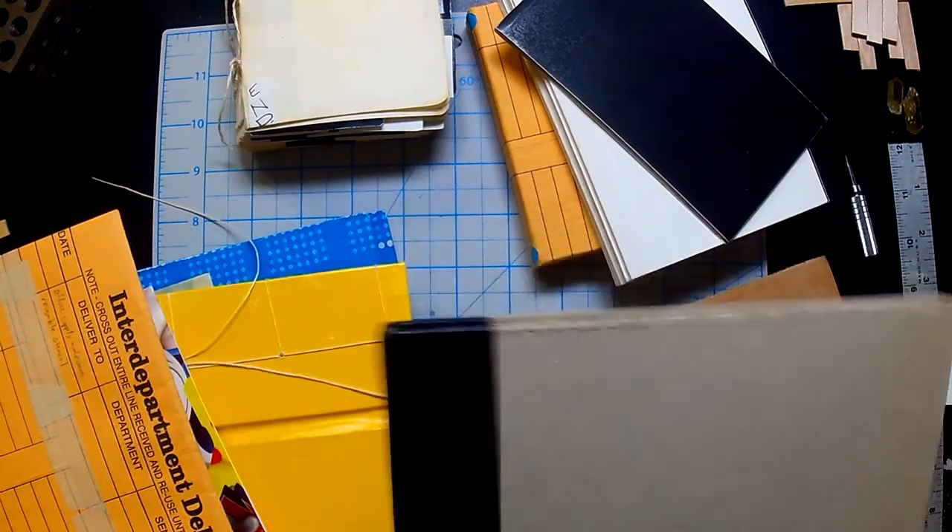The last tip I will leave you with: when you're starting out and you're making books, make small versions. It's low risk — if you mess up, you can start over. You can usually make a bunch of these without much time spent or much cost, and then you keep them. Because when you learn all of these binds, you're going to forget them. So you're going to want to have a small version of one so you can go back and reference it and say, 'Wait, how was it that that was made? Oh yeah, I start from here and then I tie it off in the middle.'